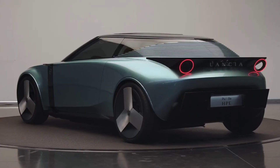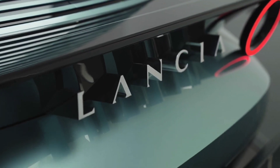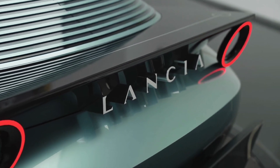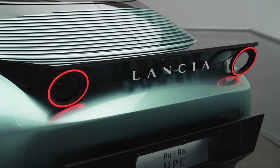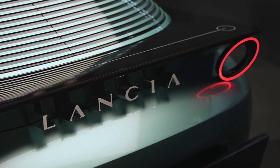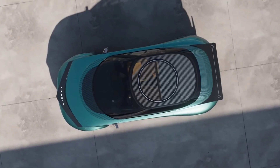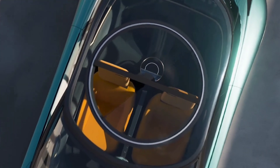The PU Plus RAHP is essentially a four-seat electric coupe. It is 4,450 millimeters long, 1,950 millimeters wide, and 1,350 millimeters tall. Technical details of the powertrain have not been disclosed, but Lancia says it has a brand vision in terms of range of more than 435 miles.